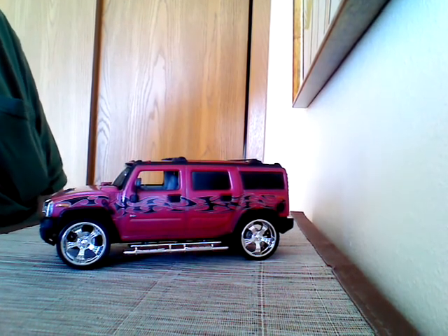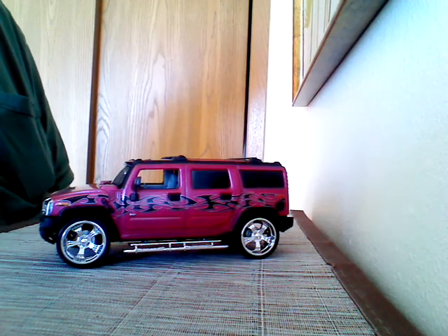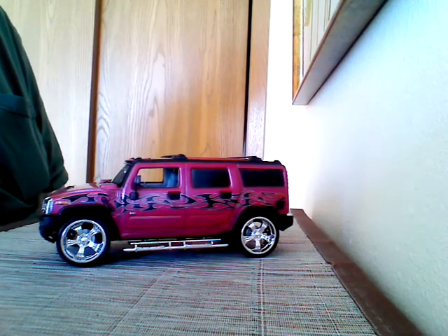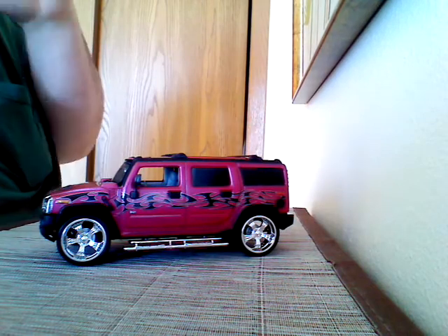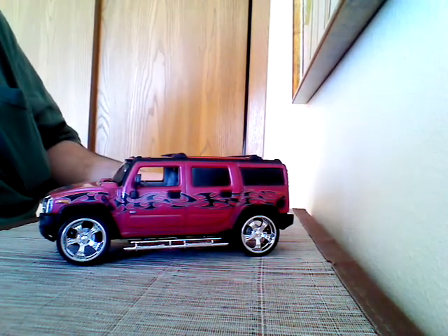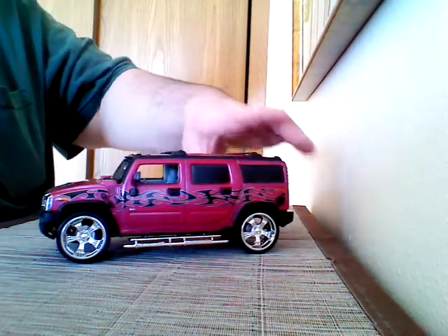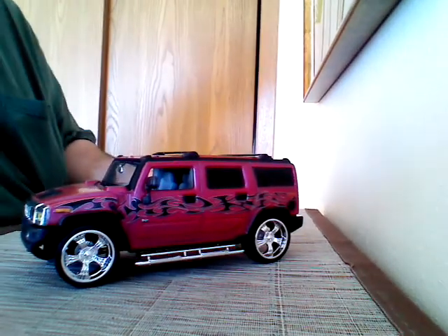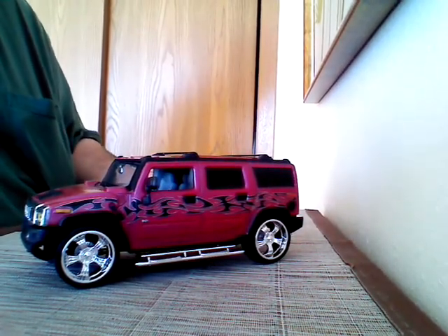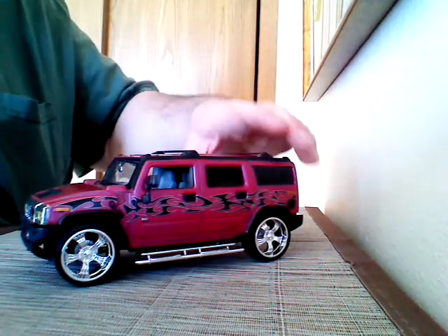Now, you might be thinking, why would a guy like Big D make it pink? Well, I made this model for my wife. It's her dream to have a pink Hummer. So that's what we did for her, and she really likes it. She works in a cubicle and she's going to have it displayed at her desk. I'm kind of excited about that.